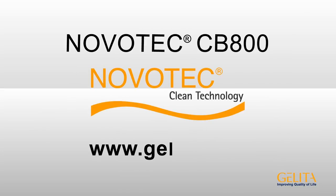Find out more about Novatec CB800 at Novatec.com.